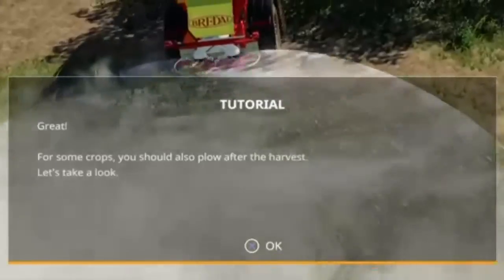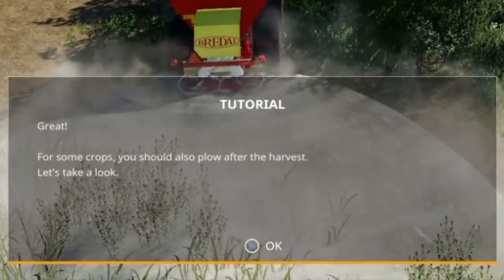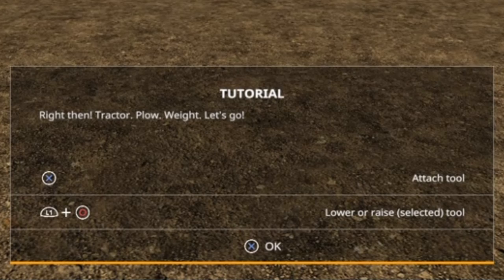And there we go, great. For some crops you should also plow after the harvest. After harvesting corn, potato, sugar beet, and sugar cane, it's a good idea to plow the field.